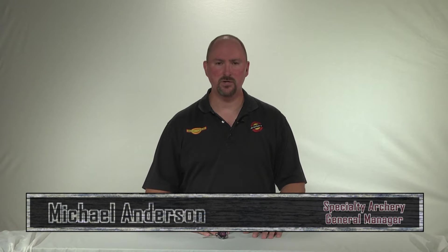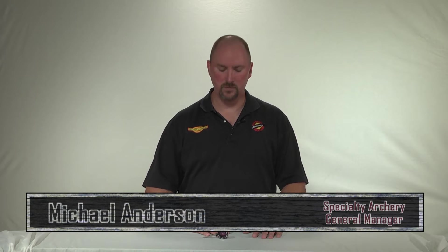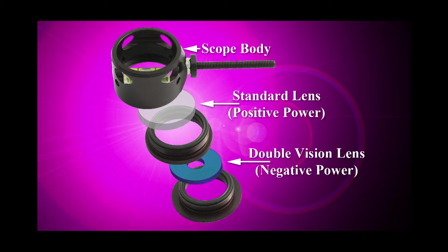Hi, Michael Anderson with Specialty Archery. In this video we're going to be demonstrating the features and benefits of the Double Vision system by TruSpot. The TruSpot Double Vision lens system is actually a two lens system that works similar to the original TruSpot lens or the Specialty Archery dual lens.